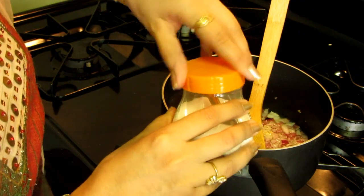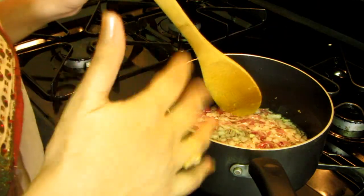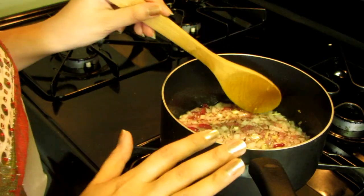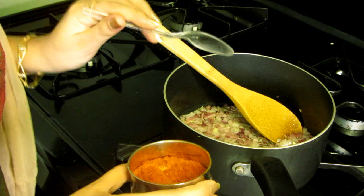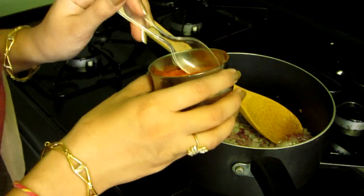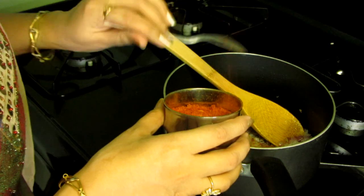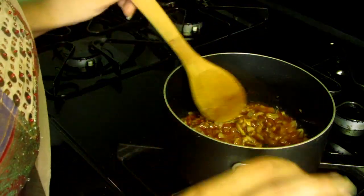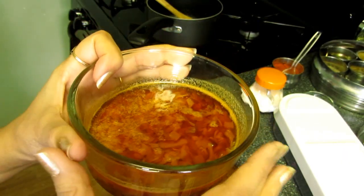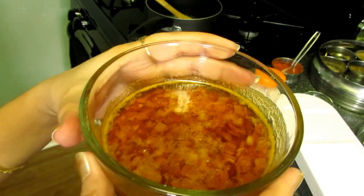I also want to add red chili powder, but I'll wait one minute because the oil is very hot and I don't want to burn it. Now it's been one minute, so I'm adding red chili powder. It depends on your taste how spicy you want the chutney — I really like it spicy so I'm adding more. Mix it well — it's a very simple chutney and so delicious with dal bati. It has a really nice red color.